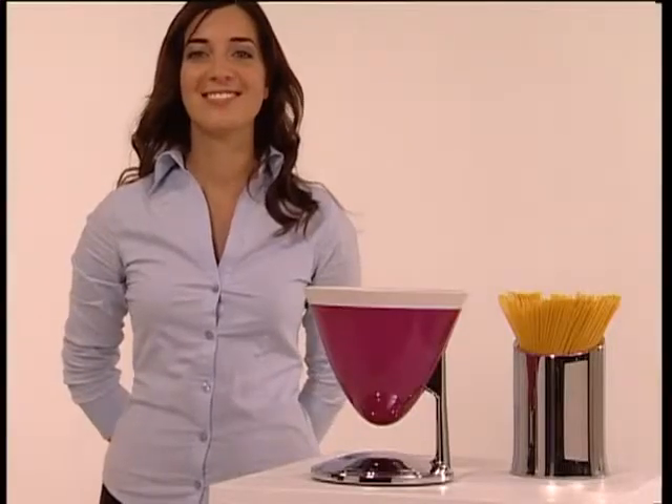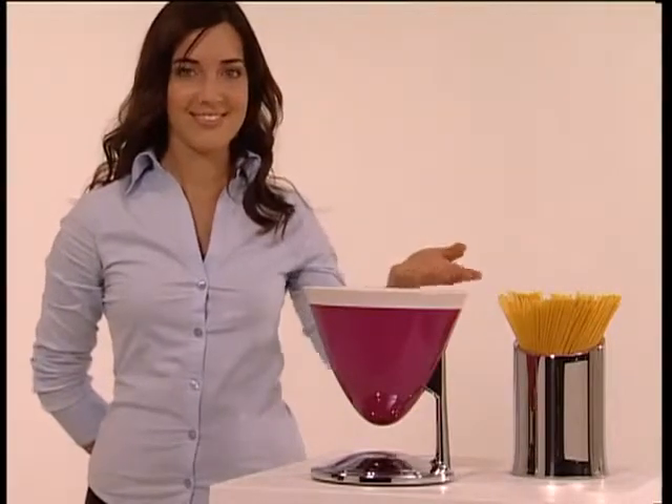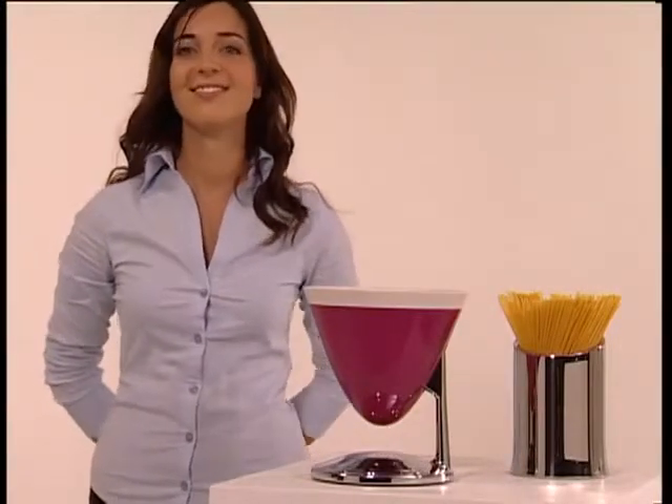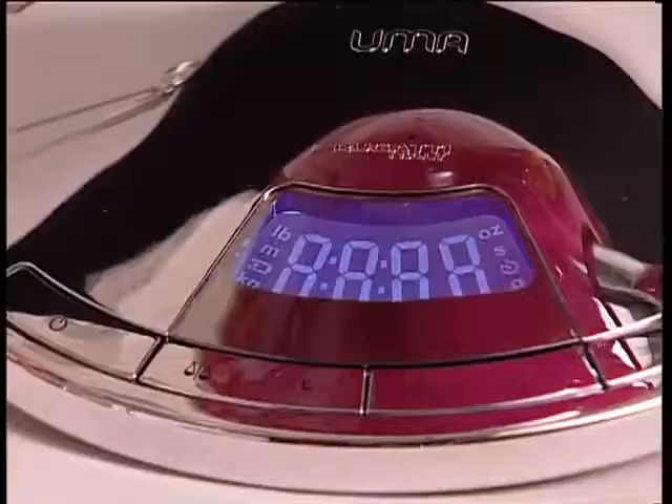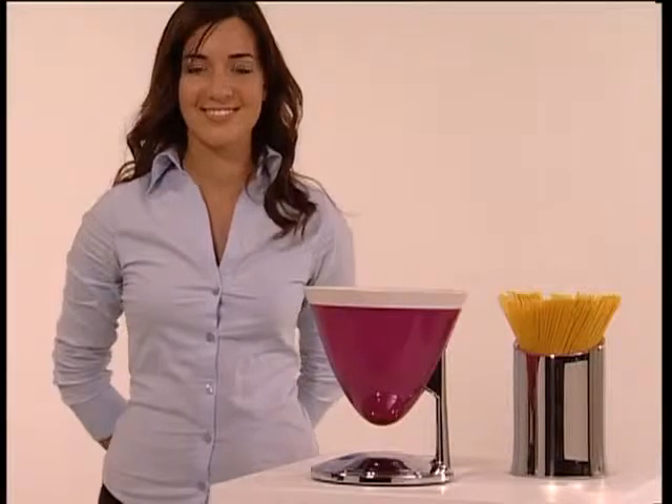Ladies and gentlemen, Bugatti has the honour to present UMA, the electronic scales and timer. UMA is the latest novelty from Bugatti, an electronic scales that perfectly blends practicality and elegance.